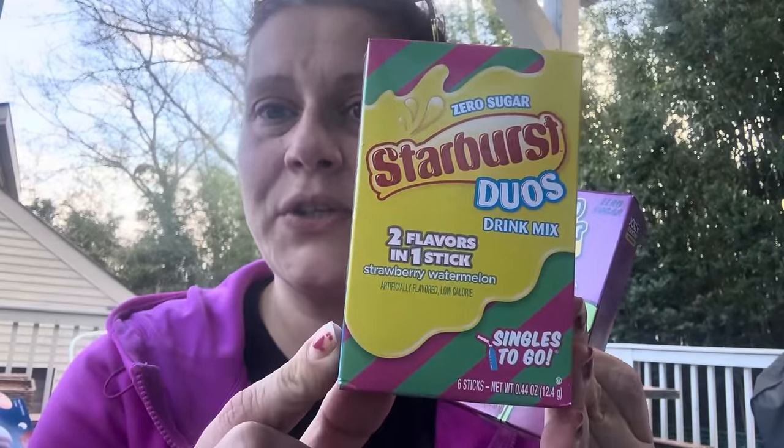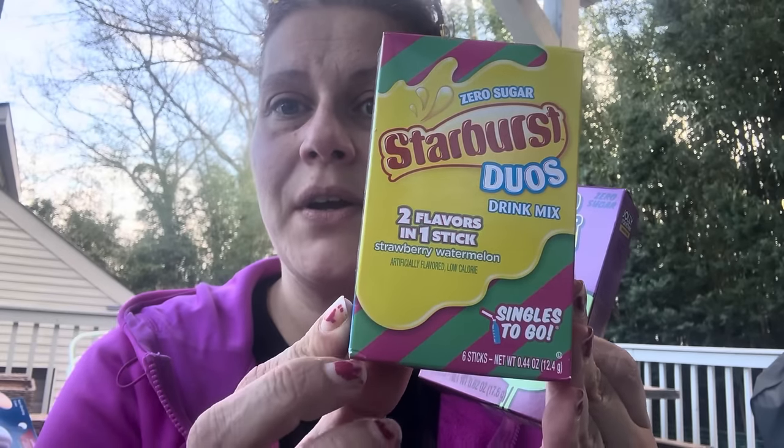For the basket I got these — Starburst Duos, zero sugar, two flavors in one stick, in strawberry watermelon.